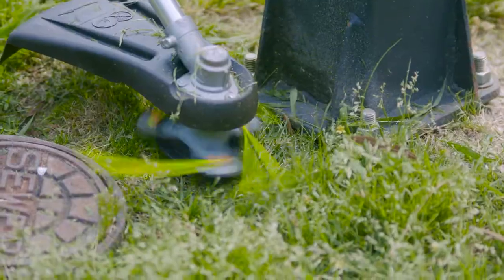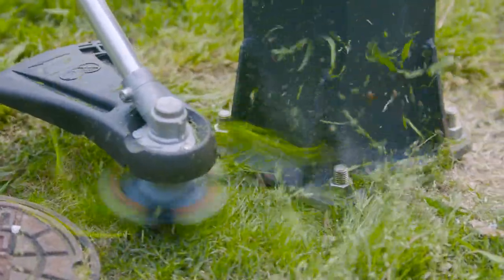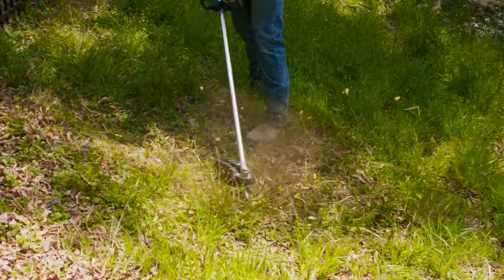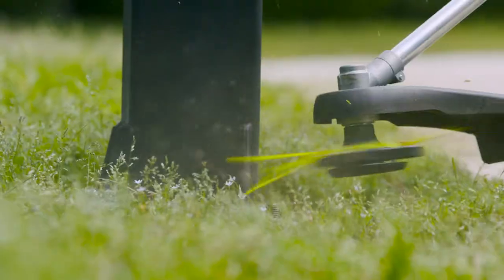With its pivoting line technology, the line bounces back when trimming against obstacles instead of bending and breaking. So trimming against hard surfaces such as chain-link fence, trees, and concrete are no longer a problem.